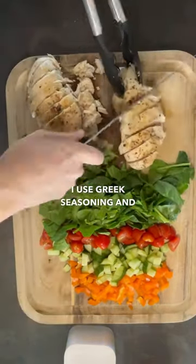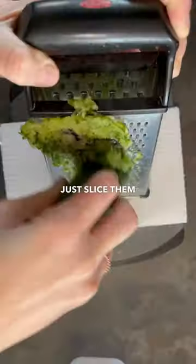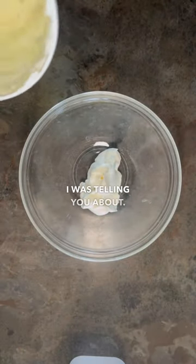I used Greek seasoning and olive oil to cook the chicken and just slice it up. This is the tzatziki sauce I was telling you about.